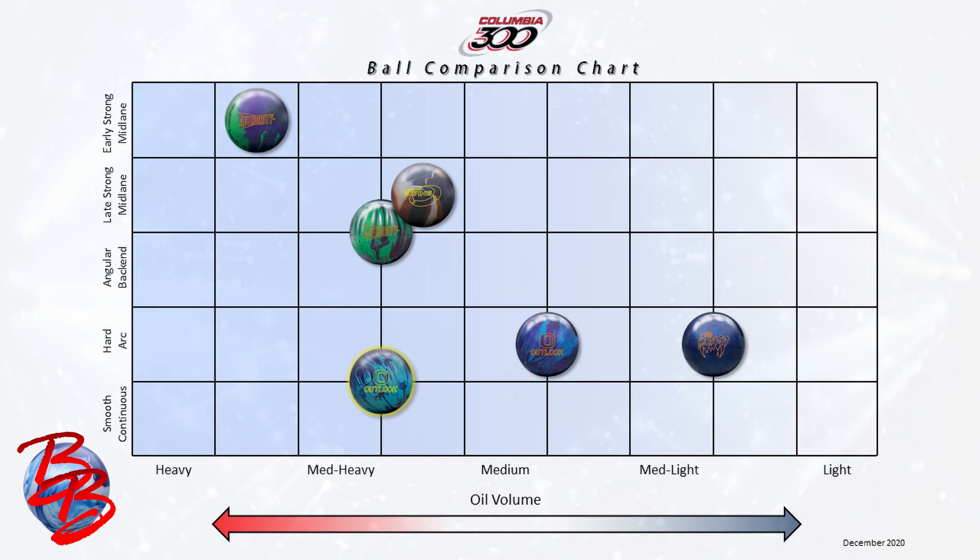The Outlook Solid has that same shape but on a grander scale. It's built to handle more medium heavy oil and fits on the line between a smooth continuous and hard arcing motion. So even though this ball has a lot more cover than the original Outlook Pearl, the Outlook Solid actually retains a lot of shape at the back of the pattern where you want to see it. Because of this, it's going to make an amazing benchmark ball as the first ball out of your bag to read most medium to heavy oil patterns.